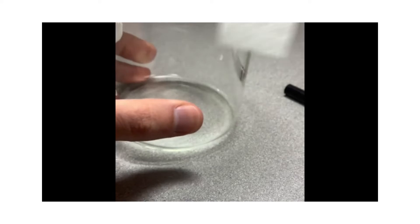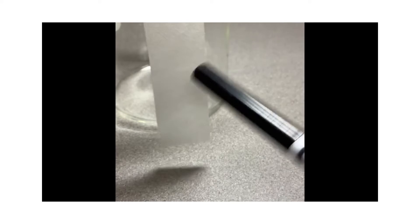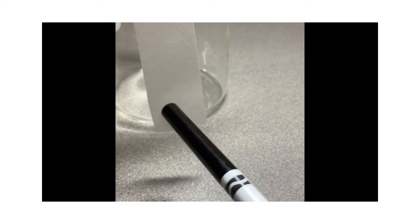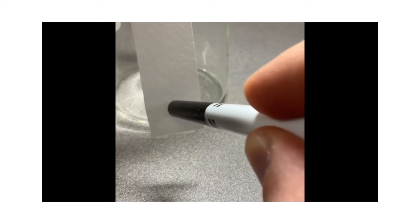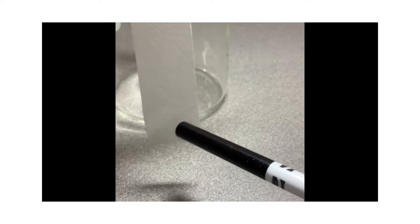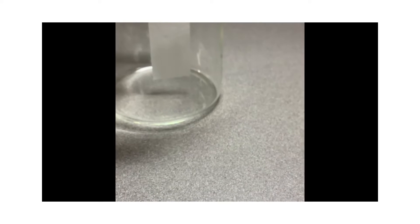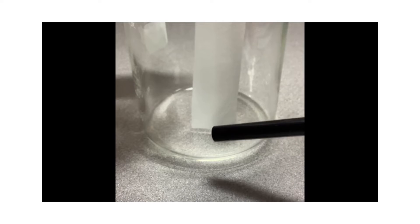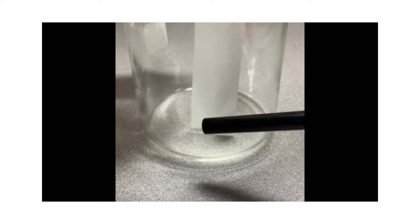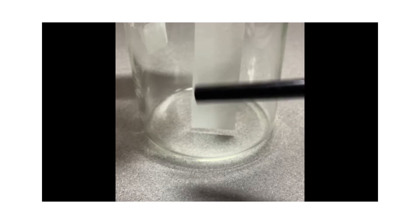Our goal of this experiment is to make a little line or dot with our marker onto our paper toward the bottom. Then after dipping the paper into the water and letting it sit, the water will travel up, taking some of the marker with it toward the top. And as it moves up, the different colors that make up the marker will separate.